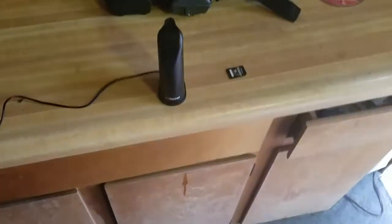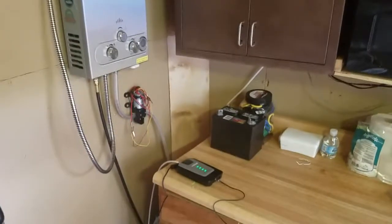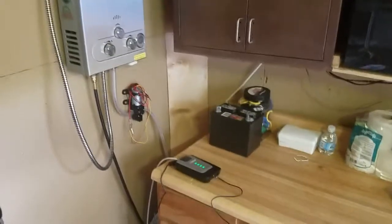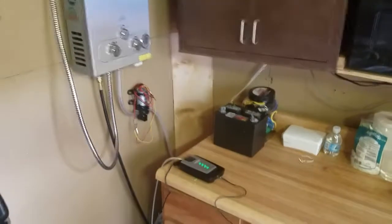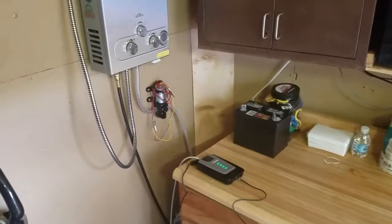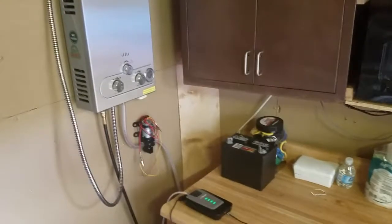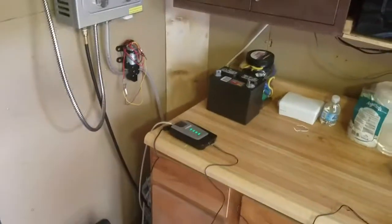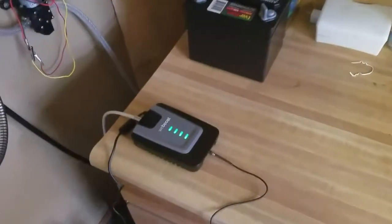On the inside of my little tramper it comes in to this amplifier, and as you can see all bars on that are green, so it tells me I'm pointed right at a cell tower. Then that runs to this little tiny disperser antenna on the inside, and that gives me cell phone service. I went from absolutely zero bars inside my tramper to having five bars of 4G LTE — I can absolutely make video calls and watch videos.